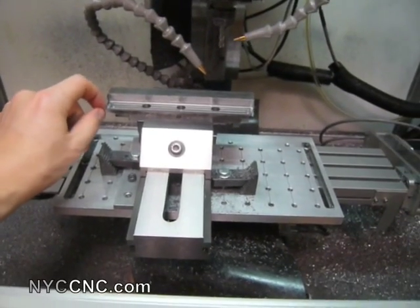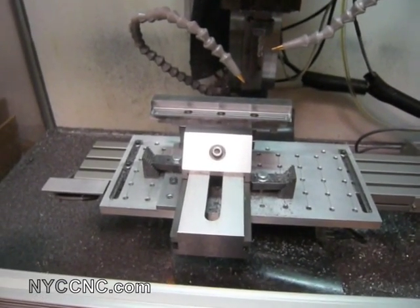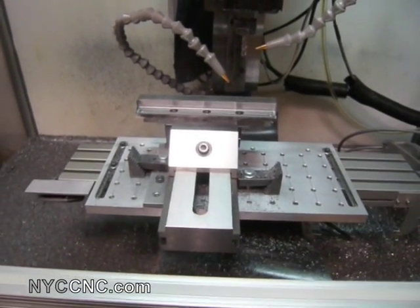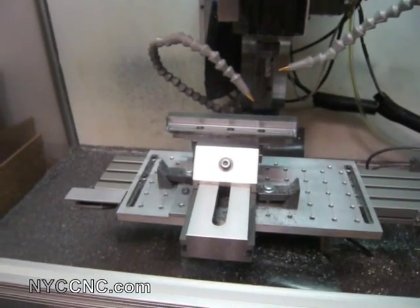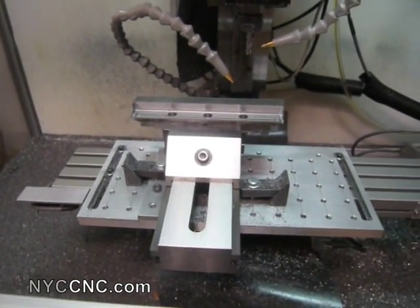It's considerably more difficult, in my experience, to machine than 1018. It's just less forgiving and really difficult to cut. The recipe I've been using has been 1,600 to 1,700 RPMs at 5 inches per minute with about 20 thou depth of cut, which is about 7 tenths of a thou chip load.